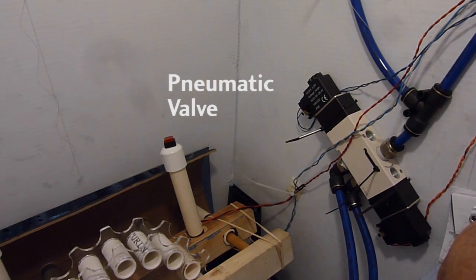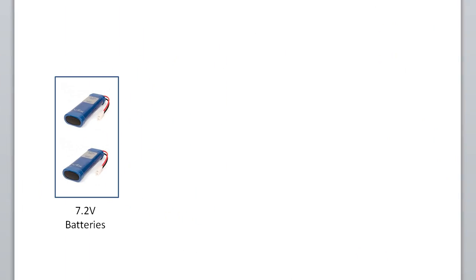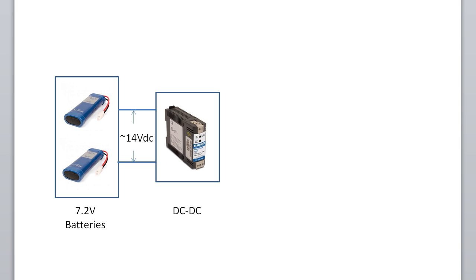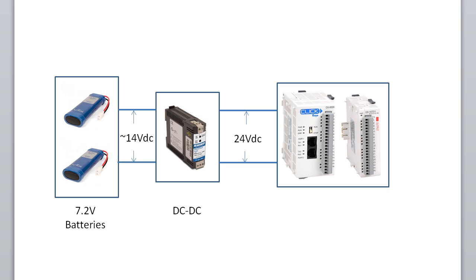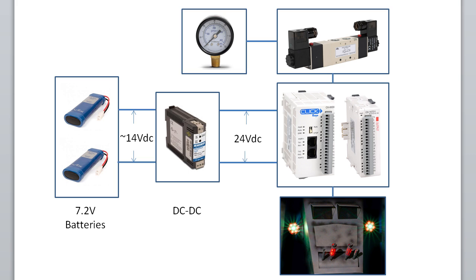The carousel was laser cut from plexiglass with three-quarter inch PVC pressed into place. The system was powered by two 7.2-volt hobby RC batteries in series; that 14 volts was fed into a Rhino DC-to-DC converter to create the 24 volts needed by the Click PLC, the Nitro Pneumatics, the left and right Gatling guns, and the streamer cannon LEDs.